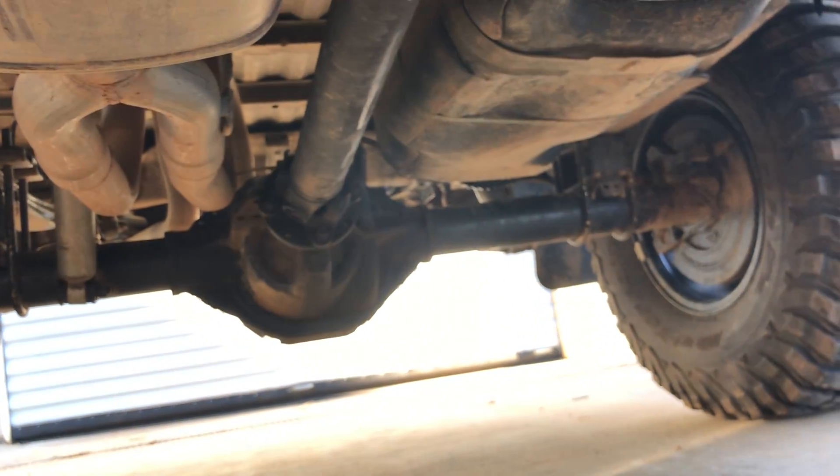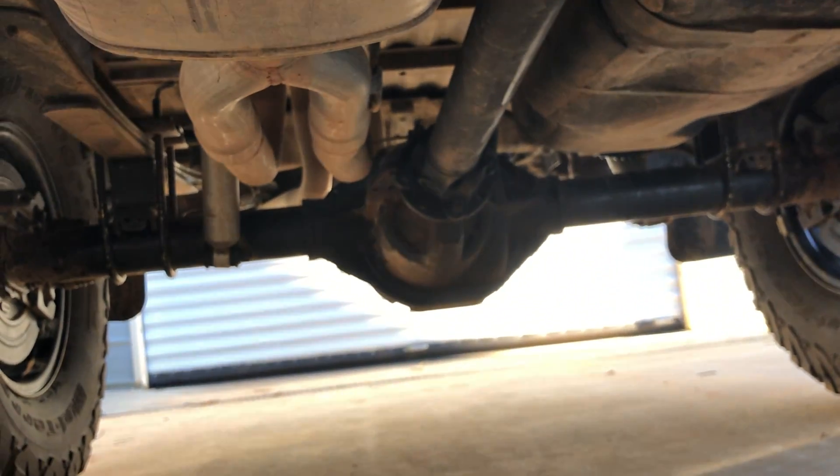The rear end is also out of the Mountaineer — an 8.8 with 3.73 gears and a limited slip, and it does work.